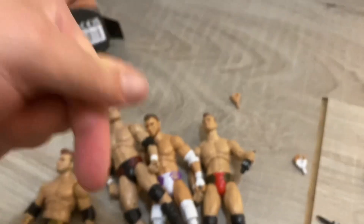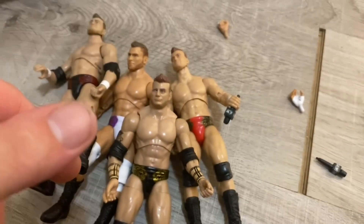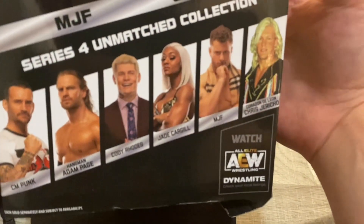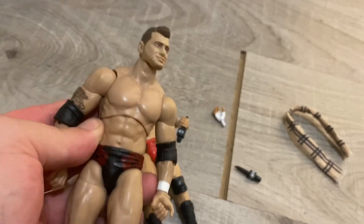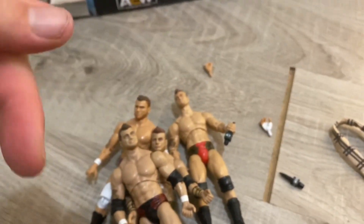Give this video a like and subscribe to the channel. Check out my Wendy TV Figs channel, linked in the description. We updated our video on CM Punk, Cody Rhodes, and now MJF. I'm also getting Hangman — I have Hangman Unrivaled Series 5 on the way. Like the video, subscribe to the channel, and put on notifications. Check out my second channel Wendy TV Figs, always linked in the description bar below.